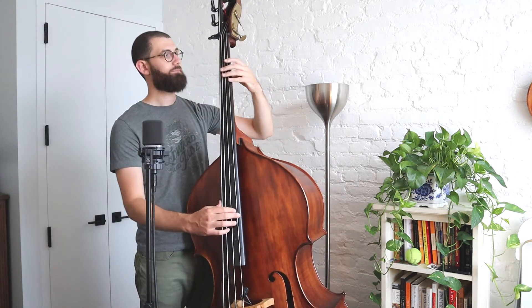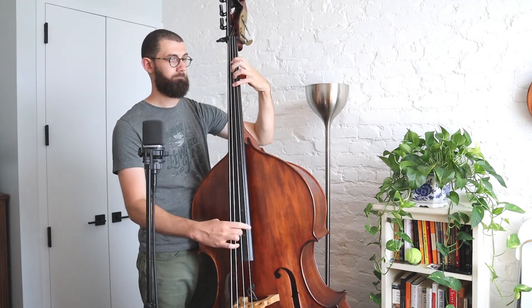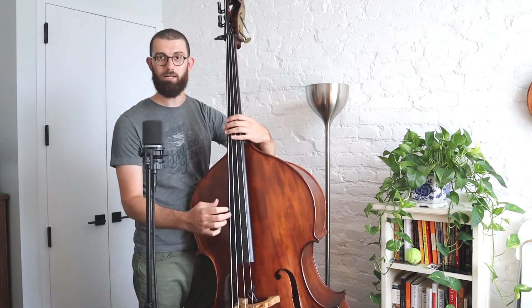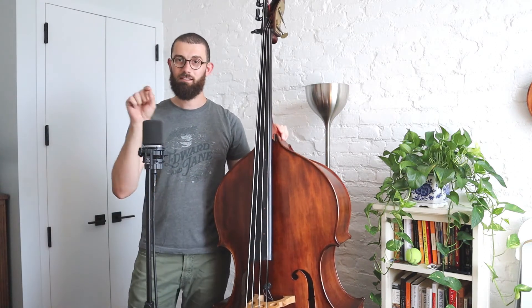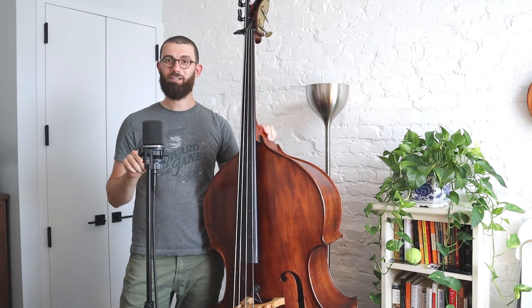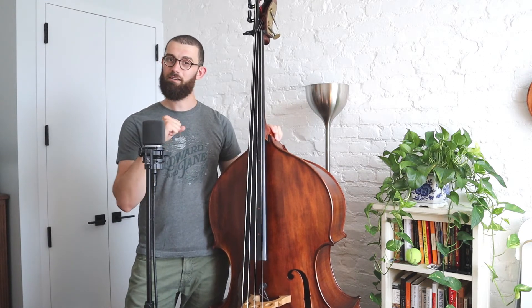You'll notice on some of these faster passages I'm giving accents to certain notes. If I didn't accent any note it would sound very even and a little dry. What I'm doing is accenting the back beats — beats two and four of the measure — and that gives a lot more groove. You'll see that marked with a little accent sign in the score, a little sideways triangle. That accent mark means you're going to give a little more power to that note and less to the ones around it.